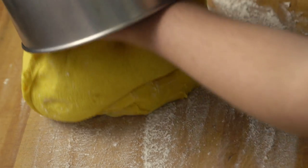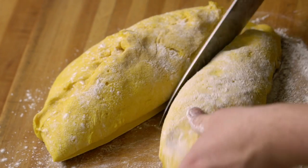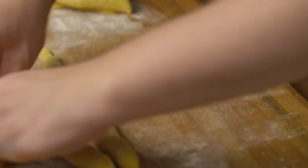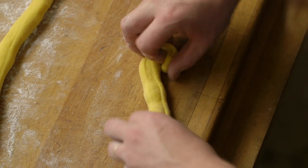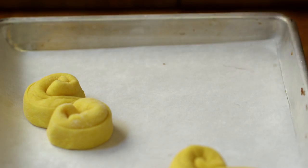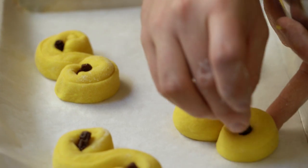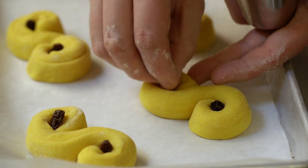The dough has now more than doubled in size — it's taken about 15 to 20 minutes. Now I'm going to shape it into a few different shapes actually, because there are many, many different ways of doing this. Roll them out a little bit like this — we don't want to work this dough too much because it should be really fluffy. Then you shape them like this, and this is probably the most common shape for saffron buns for Santa Lucia. What you usually do is also poke a little raisin into each one.